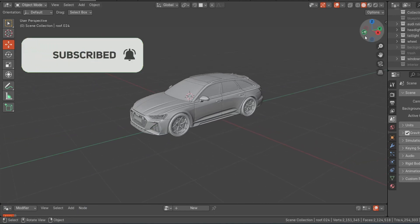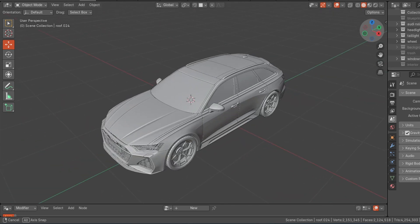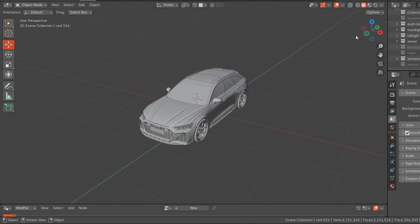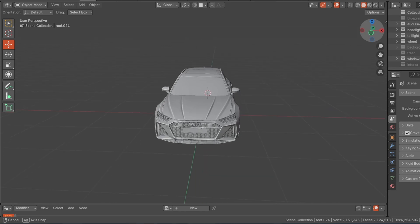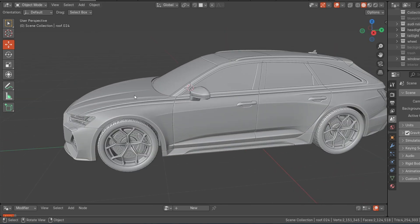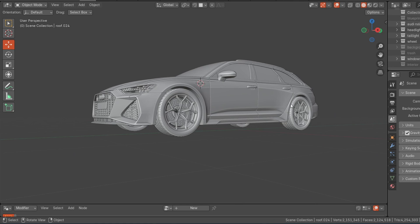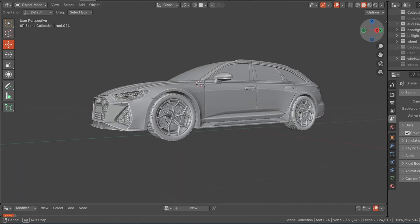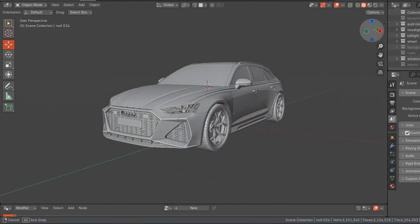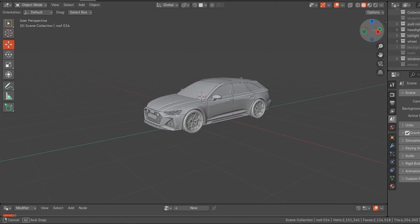Hello guys, in this video I will show you how to convert this Audi RX6 model to a 3D printed model. The workflow I'm going to use, you can also use for other cars. We'll go step by step, starting with the body, then the headlights, tail lights, and the wheels. The body will be a separate mesh, the wheels also a separate mesh, and the headlight glass or cover will be a separate model.